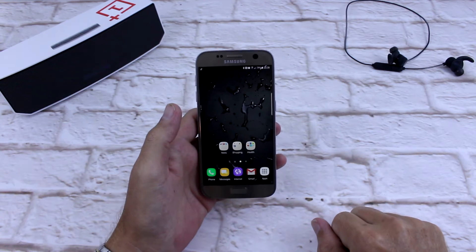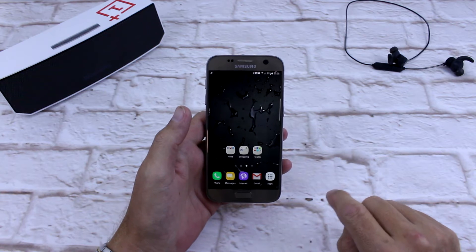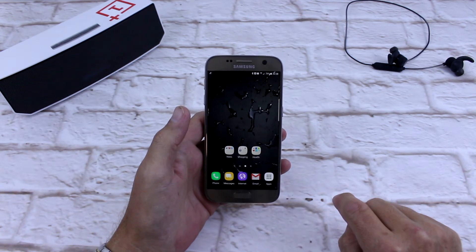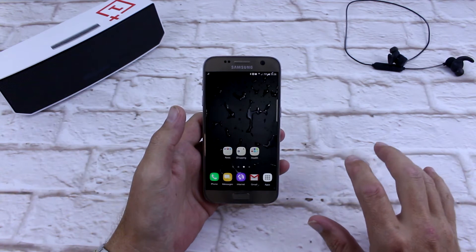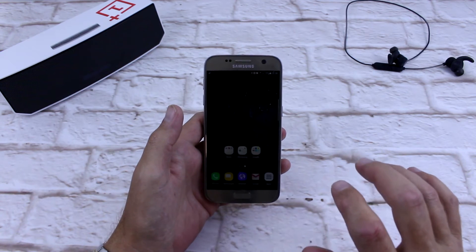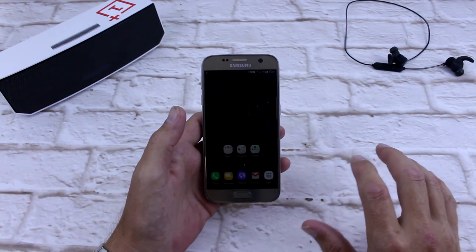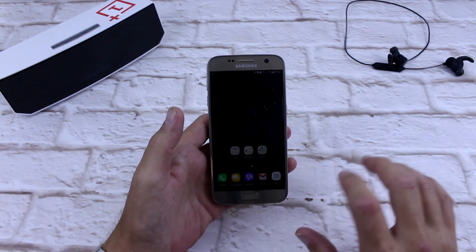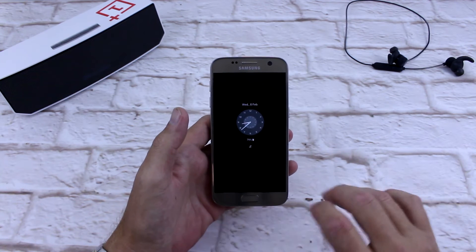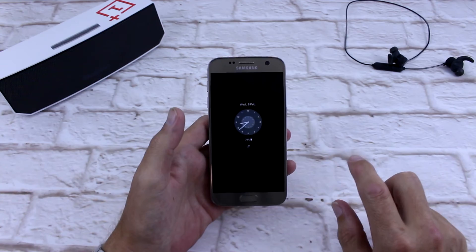G'day everyone, Conor here from CW's Tech Reviews, back with another video. Today we're going to be having a look at how to install Superstock ROM on the Galaxy S7. This is a fantastic ROM — it's based on Android 7.0, it's been deep-loaded and it runs amazing. I'm going to show you how to do a quick install through the Aroma, and a quick look at the ROM once it's been set up. So without further ado, let's get stuck into it.